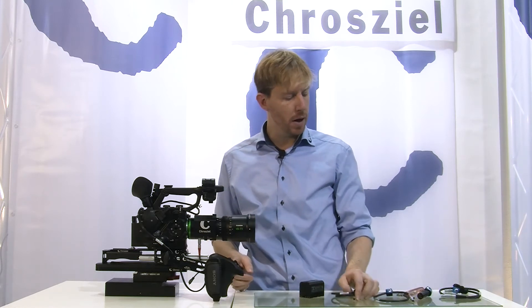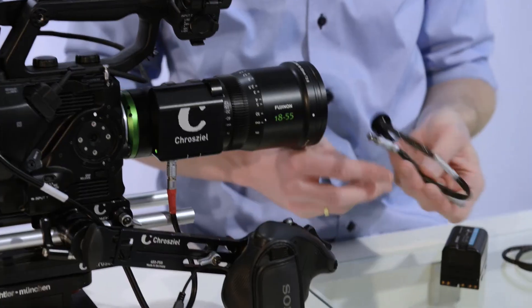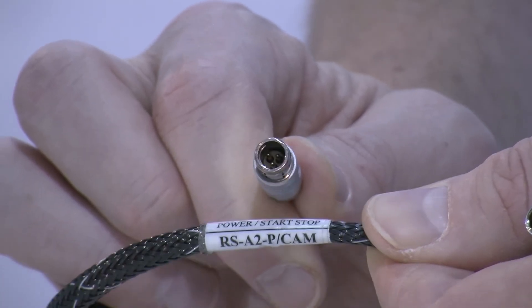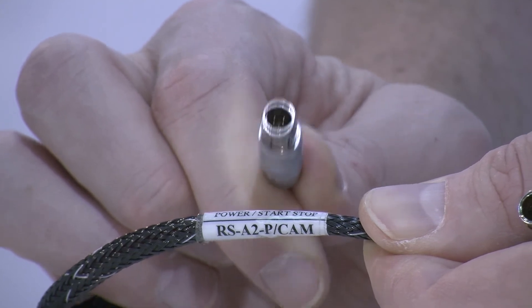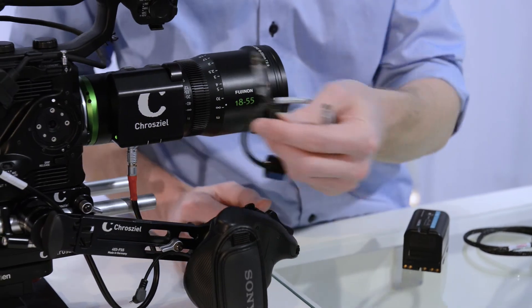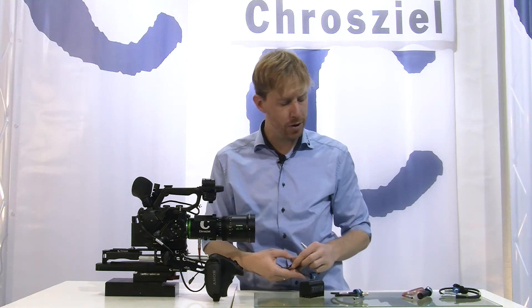If you have a power breakout, for example the 3-pin Fischer connector, we have a cable called RS-A2P cam. You can use that one — just connect this one here into your breakout box with the 3-pin Fischer.